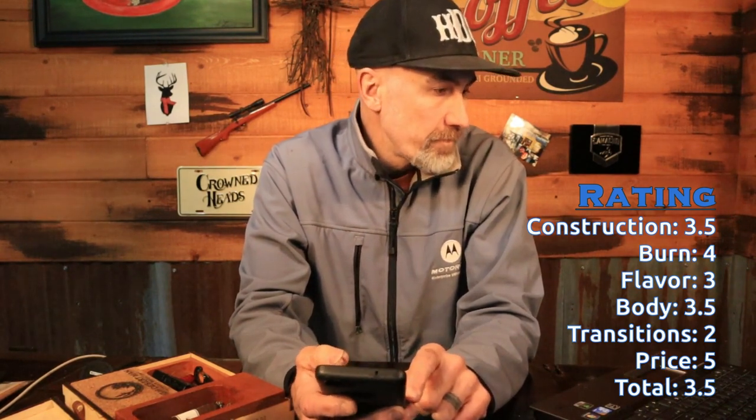So let's go over the rating: construction 3.5, burn was a 4, flavor 3, body 3.5, and value-to-price is a 5. That brings the total score to 3.5. Take it for what you will, guys, and until the next one — stay rugged. Bye-bye.